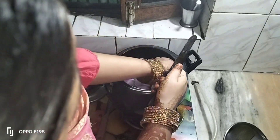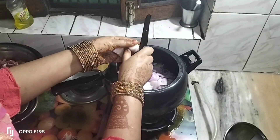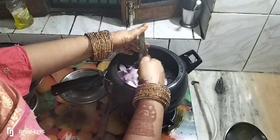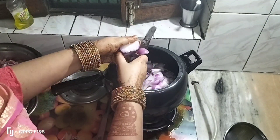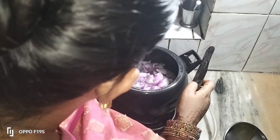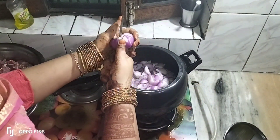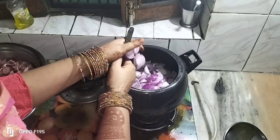I will cut the piece of it. I am going to cut a piece with a spoon and cut it out in a bowl.